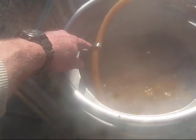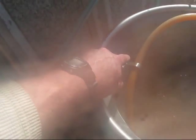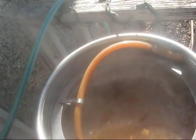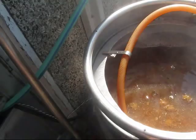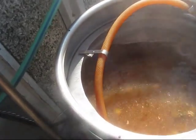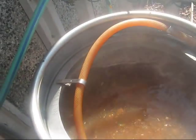I bought these nifty little things at IKEA. They were fairly cheap and I didn't even have this in mind when I bought them. I just saw them and thought that I should pick them up. And it turned out that they are absolutely perfect for holding that hose in place.